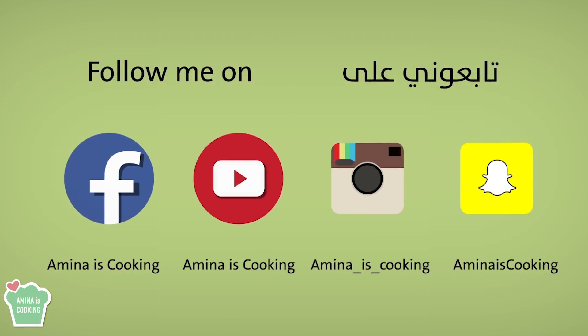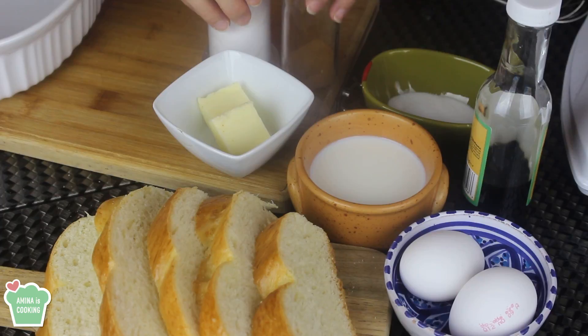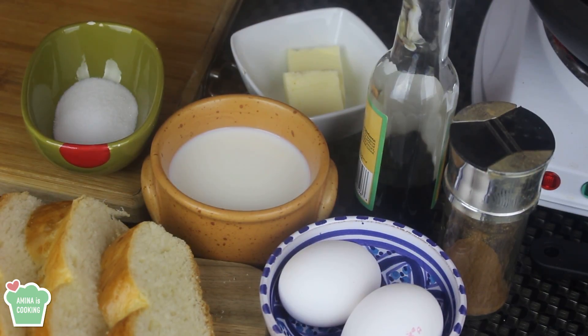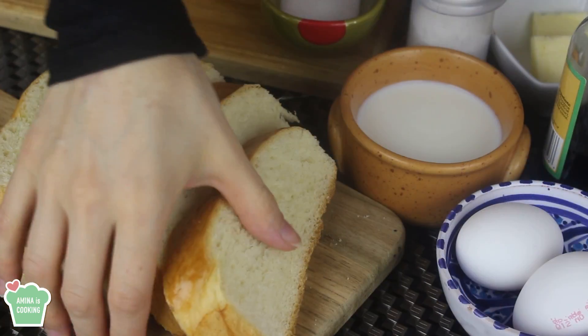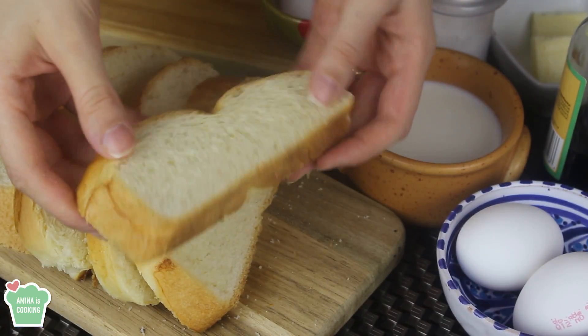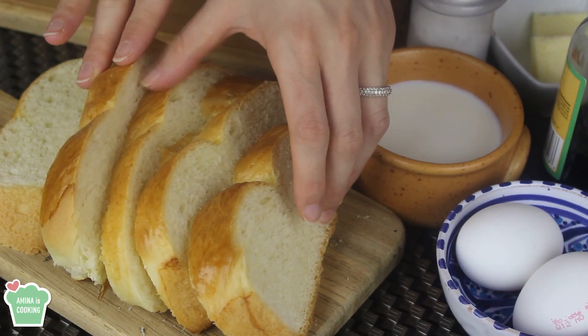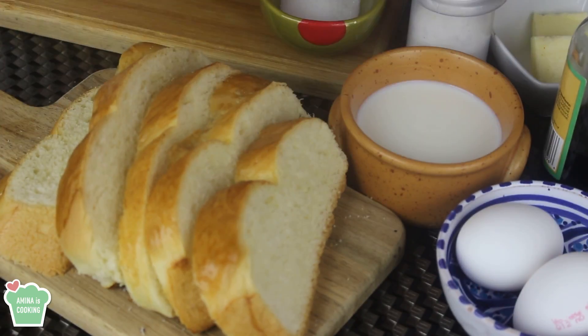Don't forget to follow me on social media on Facebook, Instagram and Snapchat, and subscribe to my channel if you haven't already. For the ingredients I'm gonna need some eggs, milk, some sugar, some butter, vanilla extract, some cinnamon, a pinch of salt, and of course some bread. I'm using today my challah bread recipe. You can use some brioche bread if you have that on hand, as long as you're using rich and dense bread. You also want some thick slices of that.